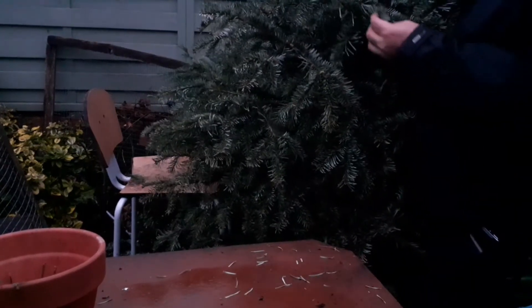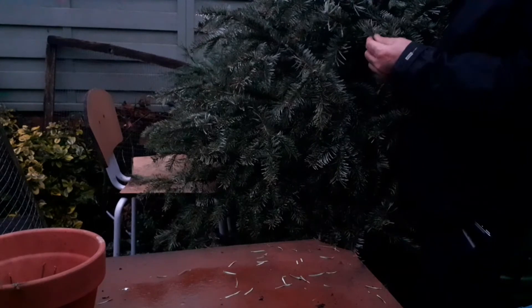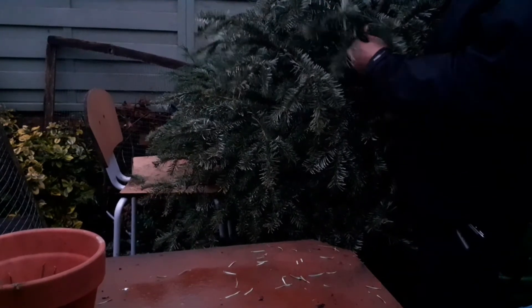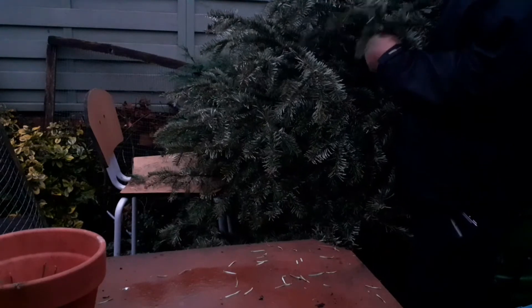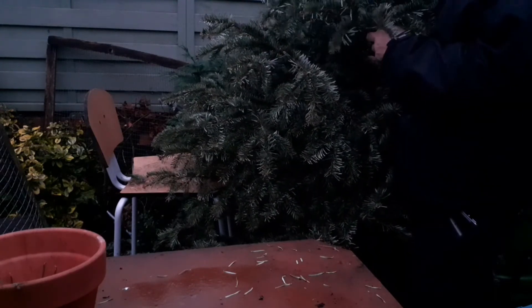We can also use the branches and the leaves as a mulch. If you have a shredder, shred every leaf and branch and put them around trees and shrubs — that will improve soil conditions.